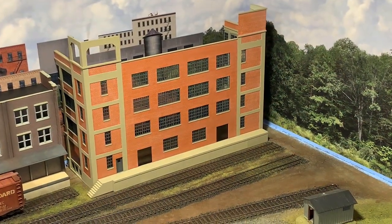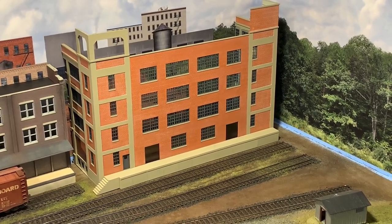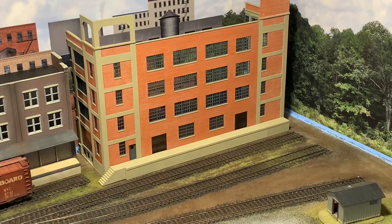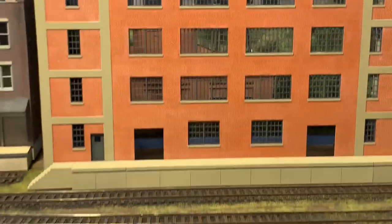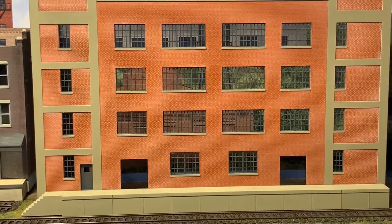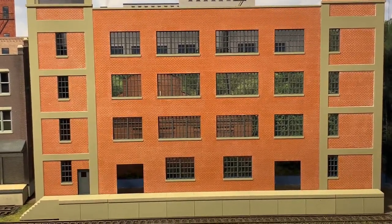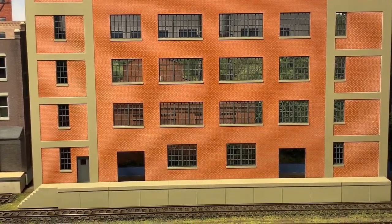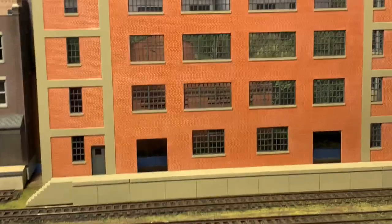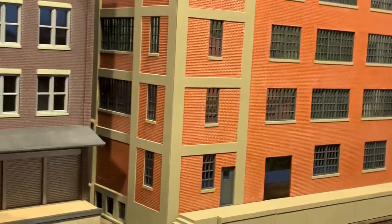The basic structure is now built and all the windows are in. I haven't done the glazing yet because I'm still going to put a matte finish over the whole thing to cut down on the shininess of the brick. I'm liking how it came together — I think it's going to be a nice brewery. I'll put black paper behind the windows on the top two floors, and the bottom two floors will have a brewery scene inside with tanks, lights, and you'll be able to see in through the windows and open doors.